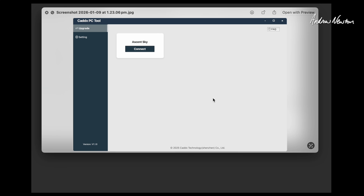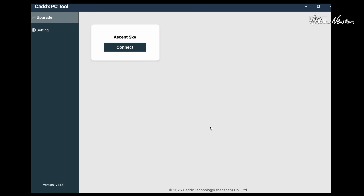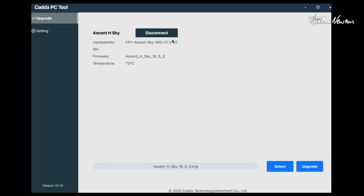This is what the Caddx PC tool looks like. Use the supplied USB cable to plug in underneath the video transmitter — note that I've got my camera upside down, so don't mount it the same way. You want the cord coming out pointing down from the camera. Open up the Caddx PC tool and it will show up as Ascent Sky. Click connect and it should show you what firmware you've got on there. Select the firmware file and click upgrade. Note the temperature — this little board heats up very quickly so you will need to provide some cooling while upgrading firmware, otherwise you'll get a warning about over temperature.